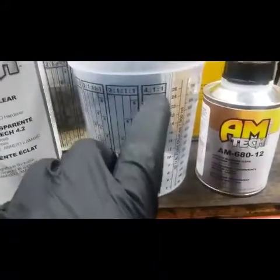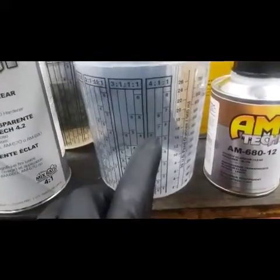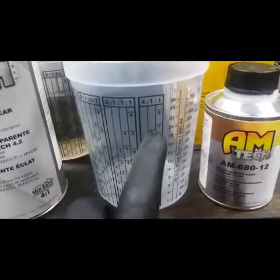Now my clear coat — this is a four-to-one mix: four parts clear, one part hardener. Go over to your measuring cup. Four-to-one: I'm gonna fill it up to eight, and the hardener I'm gonna fill up to the gate.